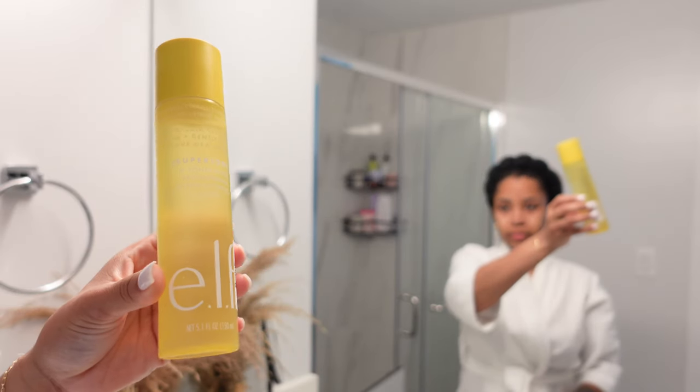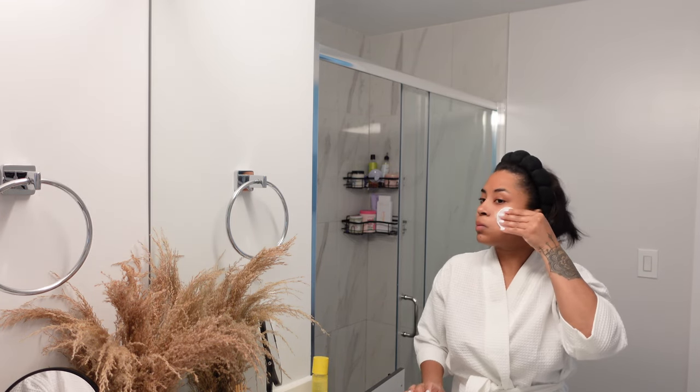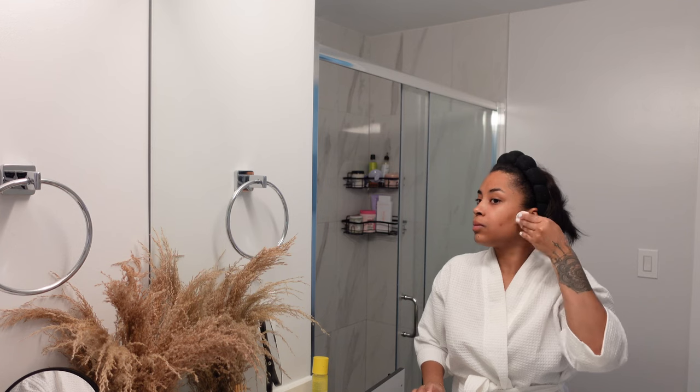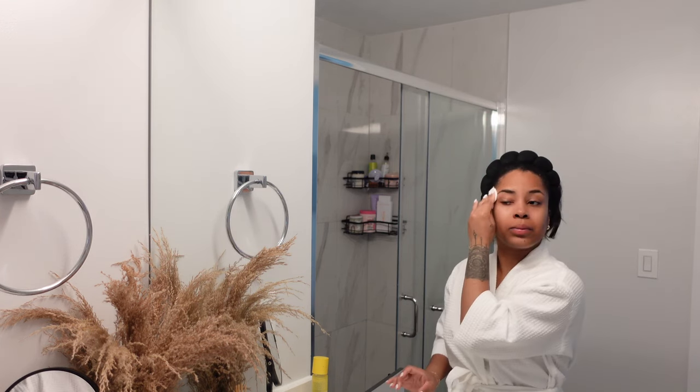Then I'm going to go in with a toner from e.l.f., just to wipe off any excess bacteria, dirt, or oil that the cleanser may not have gotten. This also helps with dark marks as well because it's kind of like an exfoliant.